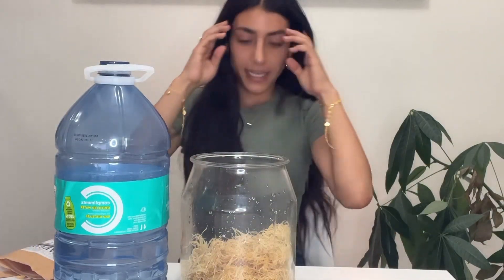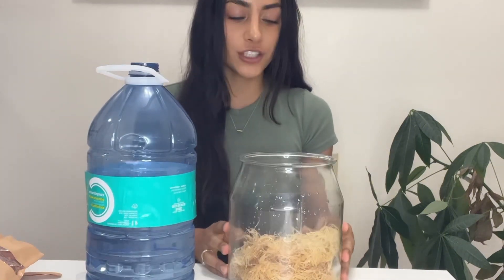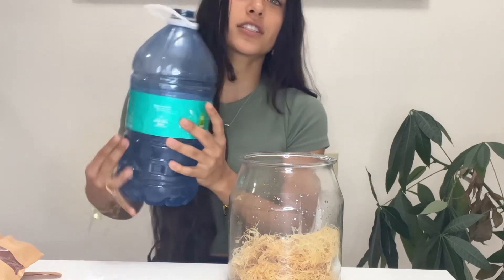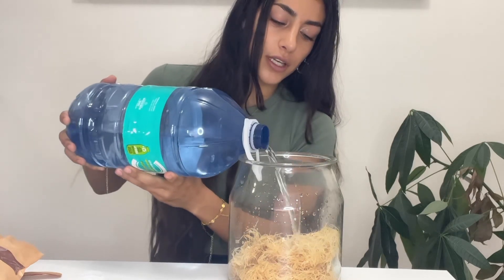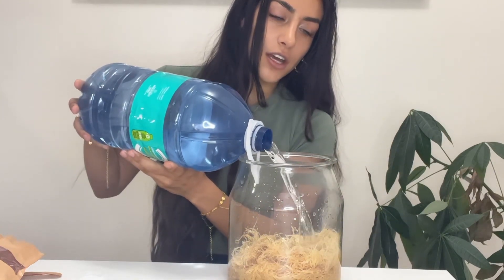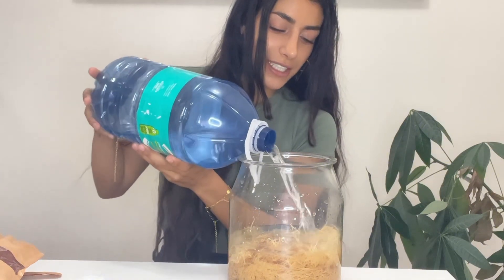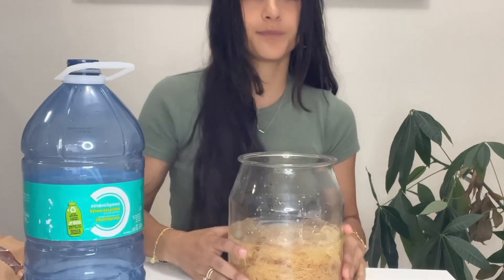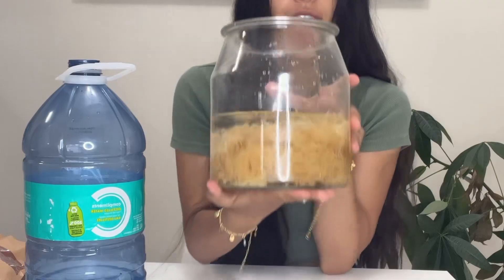Now that we've rinsed the sea moss two times, we're going to cover the entire jar with distilled water — we have to use distilled water even when rinsing, because I don't want to mess it up. We're going to let this soak, completely submerged, for about 24 hours. That looks pretty good — we're just going to let her soak and I'll see you guys soon!